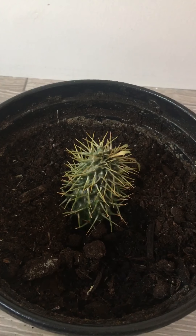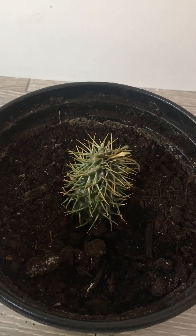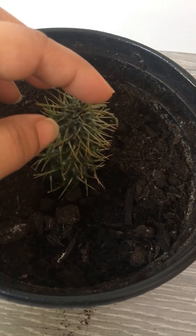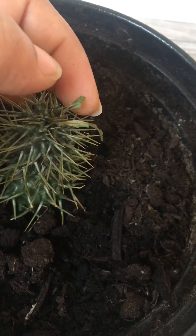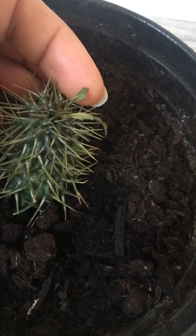I'll keep you updated on how that's going. There's a tiny little leaf here — you know, it wasn't totally gone.